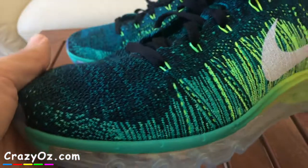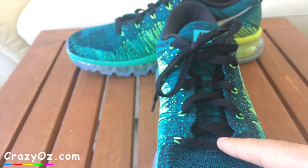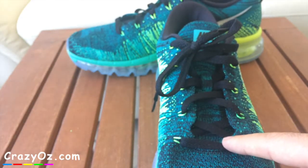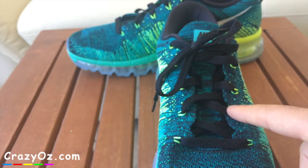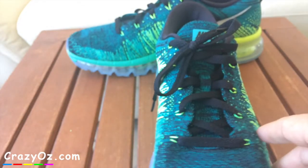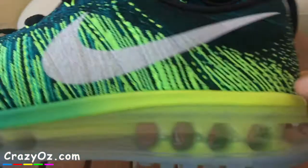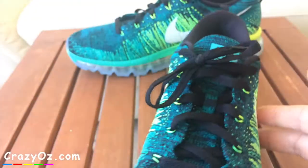Before I bought these shoes I wanted to find out the length of the laces because I want to change them — I don't really like the black laces. I prefer something a bit more bright, so I might change them to purple or maybe a neon yellow or neon green to brighten them up.